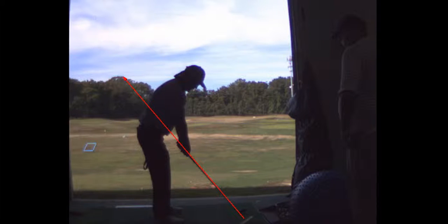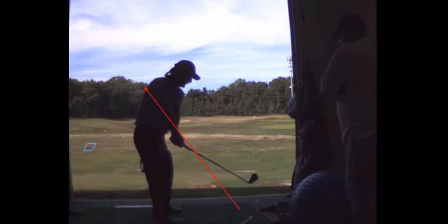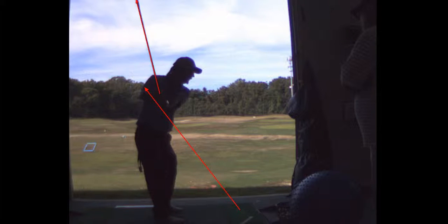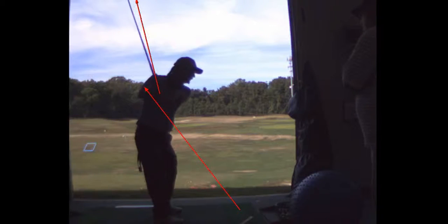Stick a club in the ground just above the shaft plane. In this particular case, if you had an orange alignment rod it would be stuck slightly above the shaft plane. The handle stays on the shaft plane. There's the vertical backswing — you're doing a ten-second count for your backswing.